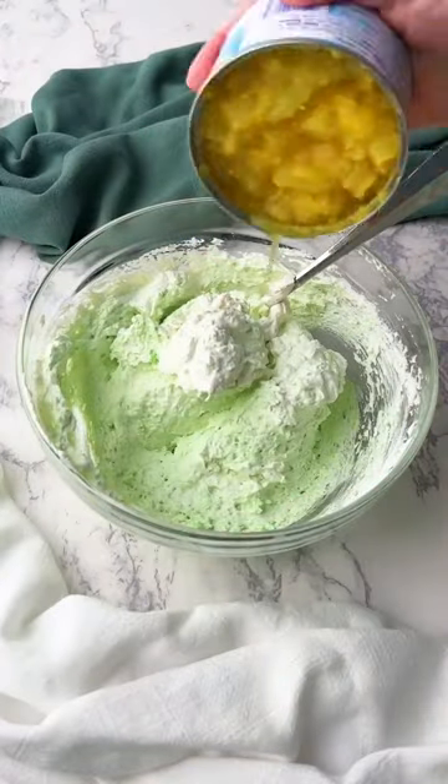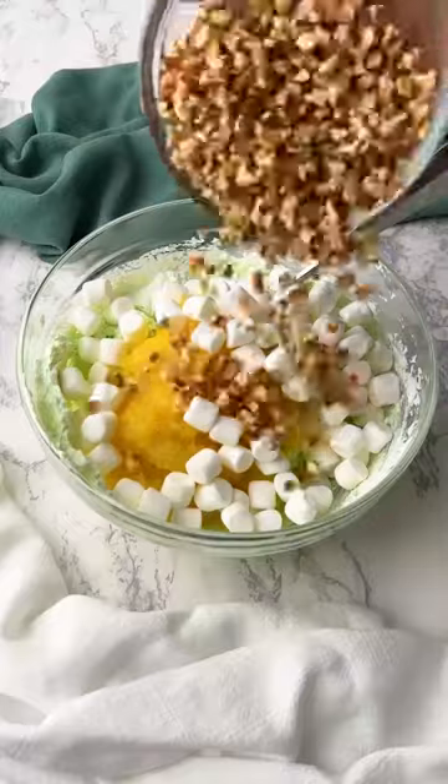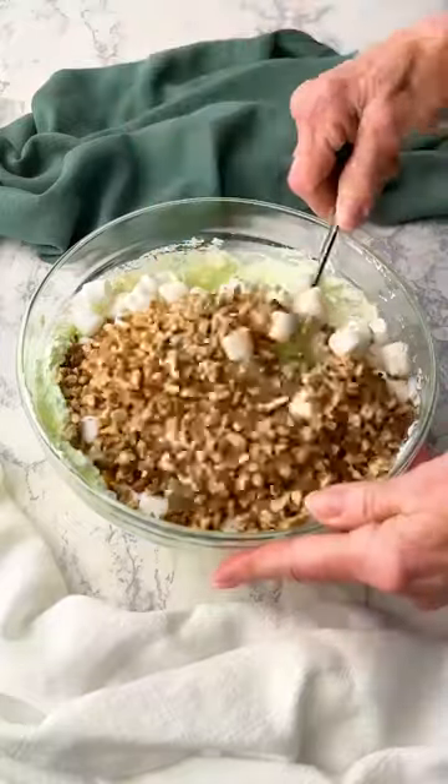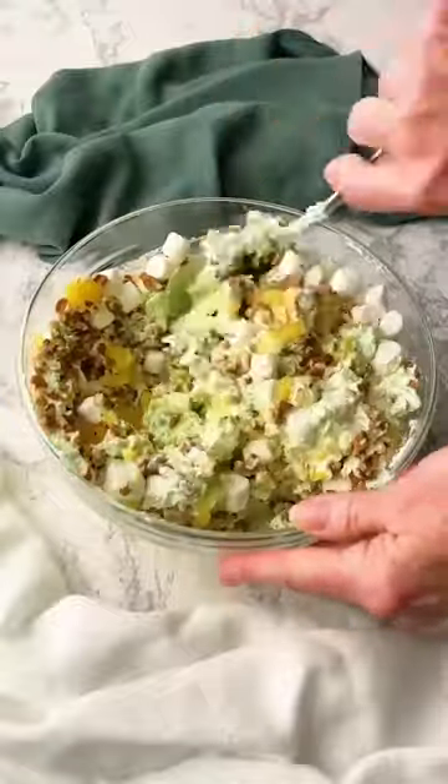Add an 8 ounce undrained can of crushed pineapple, a cup of mini marshmallows, and a cup of toasted pecans. Stir everything together until the ingredients are well combined, then cover and refrigerate for at least an hour.